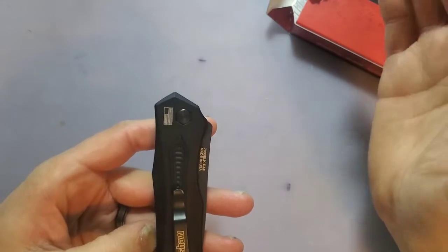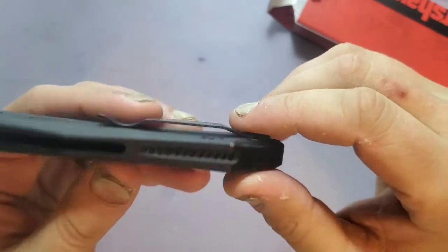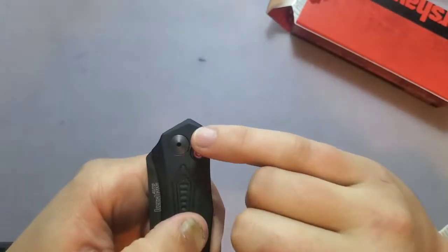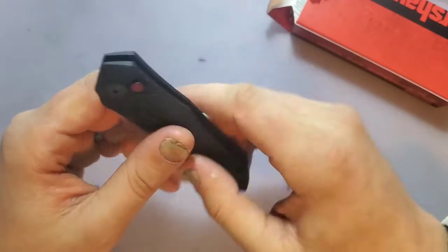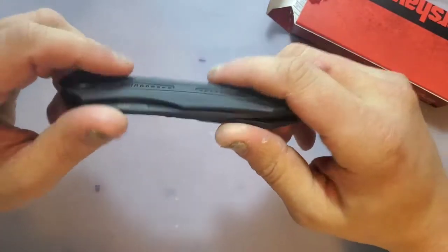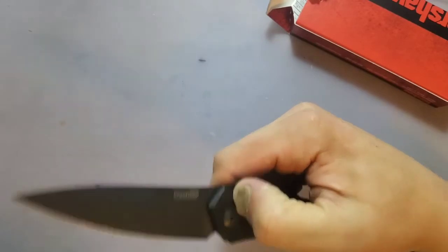Looks like we have a non-free-spinning — or captive — pivot. There's an American flag on it, which is pretty sweet since Kershaw is made in America. The screws look like T6 and the pivot also looks T6. This is the Kershaw Launch 6, so it's going to be a little bit older — you take that for what you will. You guys ready for the first flip? One, two, three — boom.